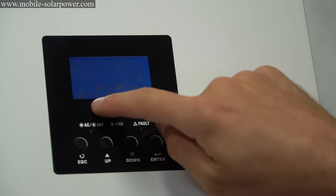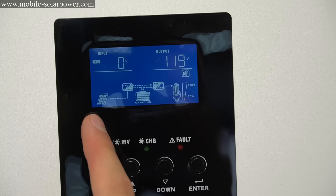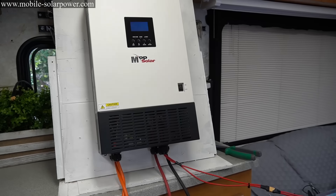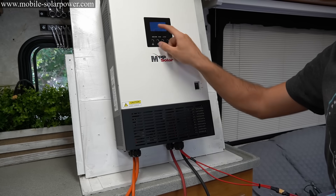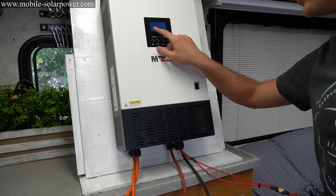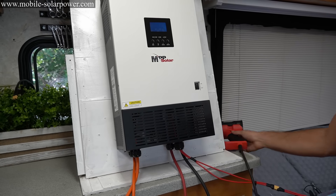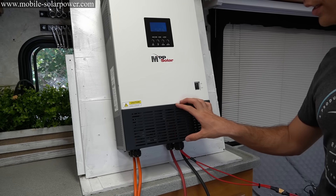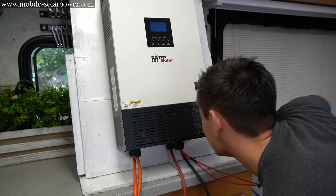It's charging — the solar panel is charging the battery and it's powering our AC loads. We've got 551 watts going into these batteries right now with solar. Now let's test out the inverter. The fans are quieter on this one compared to the 24 volt model — those are way quieter. The fans kick on when you put a really big load on it.